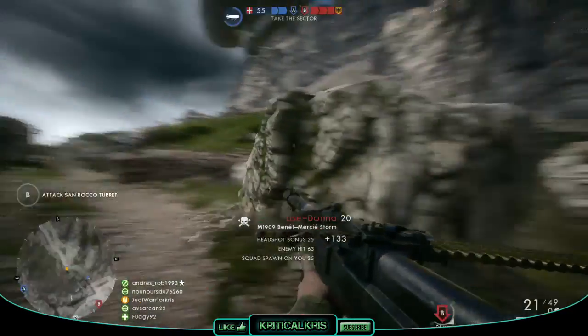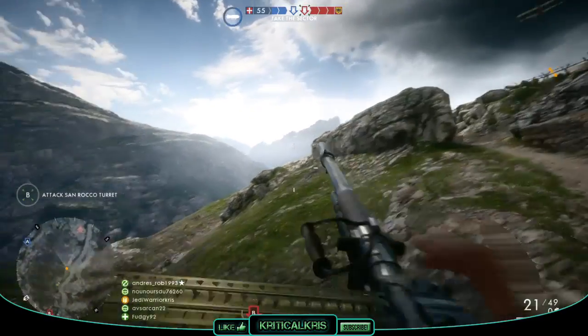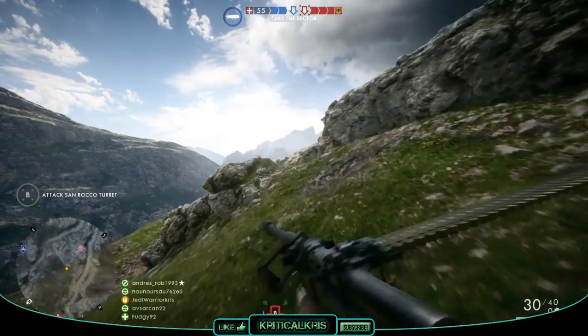Hey, how's it going guys? Chris here, and today another Battlefield 1 weapon is going under the spotlight. In this video, I'm going to be checking out a support gun, the M1909 Benet-Mercie.